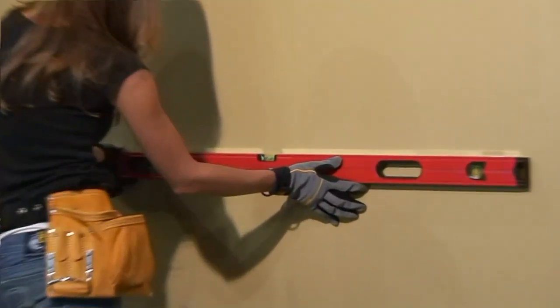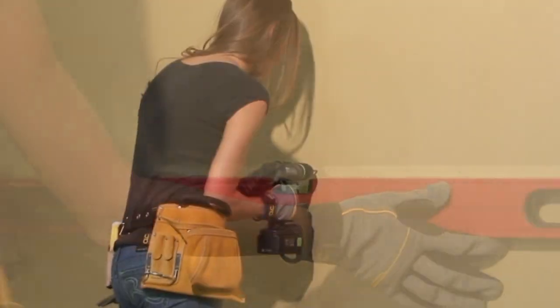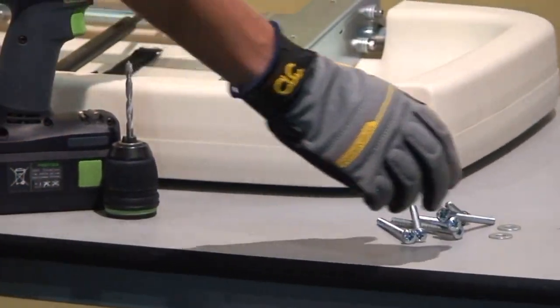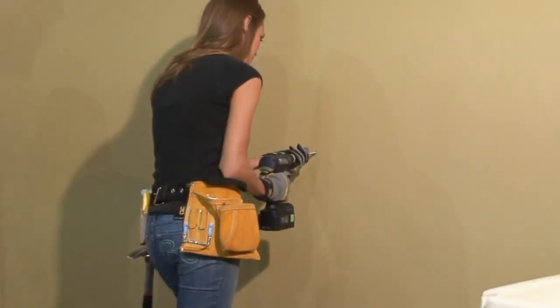After ensuring the location and making sure the mounting holes are level, drill two pilot holes with an eighth-inch regular drill bit. The installation hardware for the frame includes six screws and four washers. Screw two of the mounting screws into the pilot holes, leaving one quarter inch exposed.